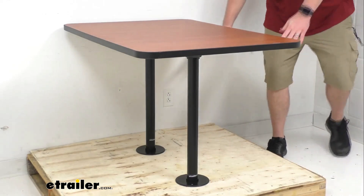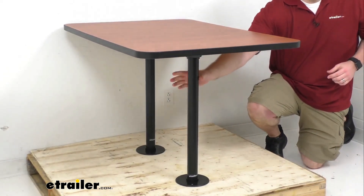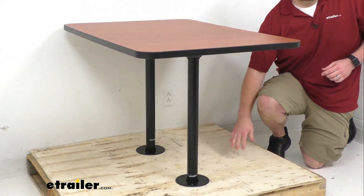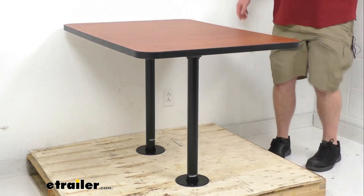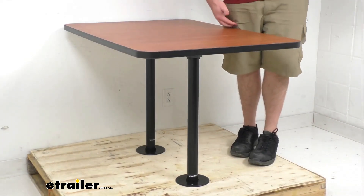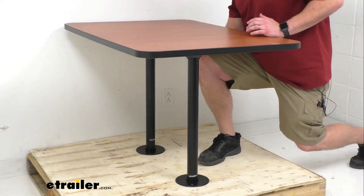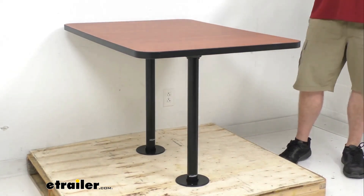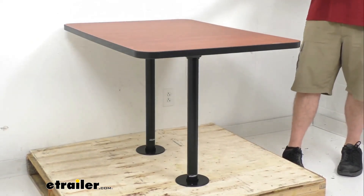This table stands on two steel legs that are two inches in diameter, so they are very sturdy. It provides about 26 and a half inches of clearance from the bottom of the table to the floor. I'm about 6'3", so you can see where this comes up on me — sitting down, there's enough room to scoot in and enjoy a meal.